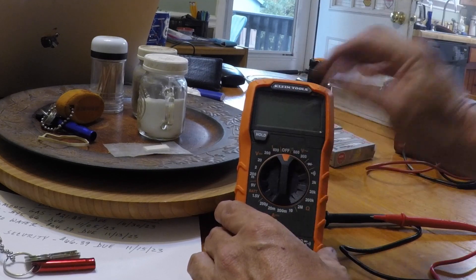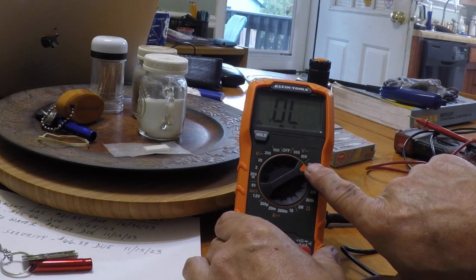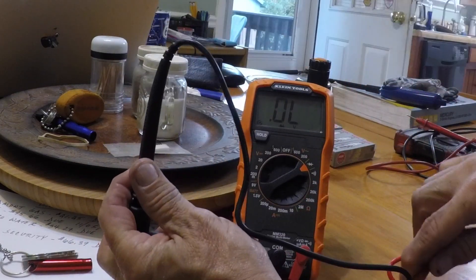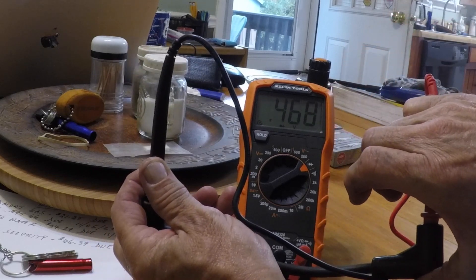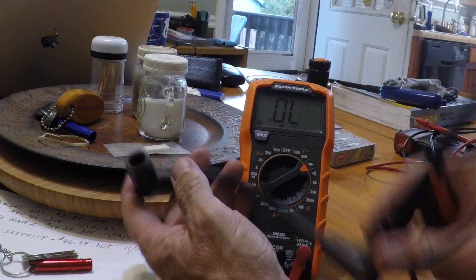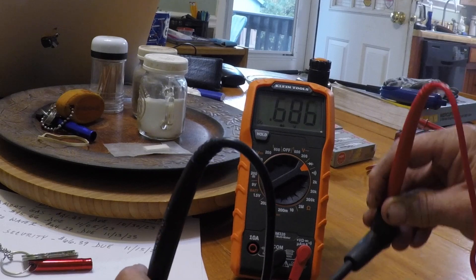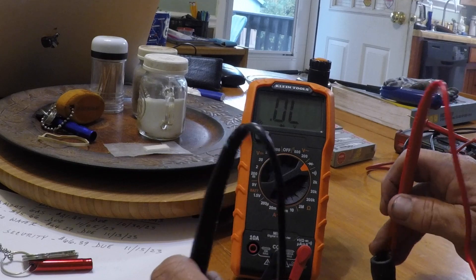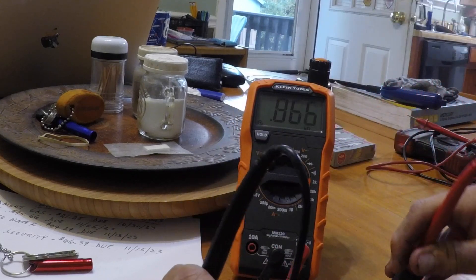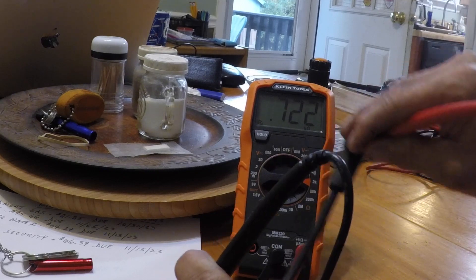Let me show you how to check these spark plug wires. Put the meter on the diode test, then take your spark plug wire — put the positive lead on the purple end, the spark plug side: 0.468. If you do it the other way: 0.462. That's about right. If you put it on the ohm reading on the 2K scale, it's going to show around 0.722. That's how you know there's a diode involved.